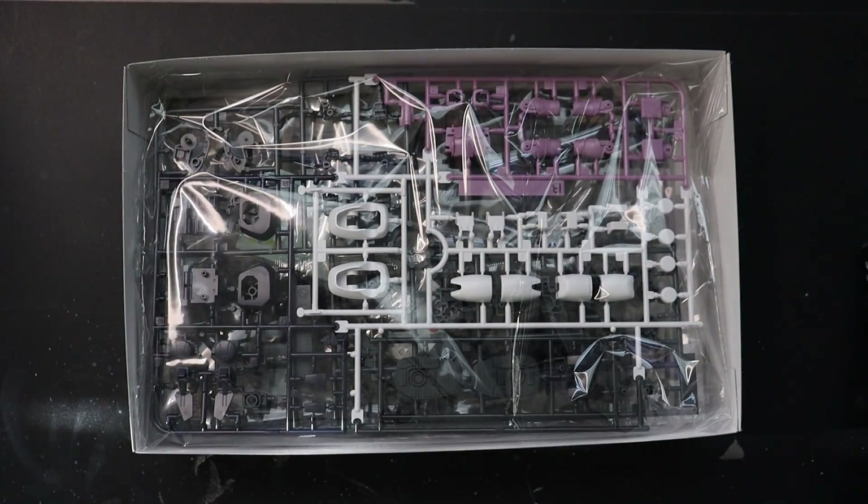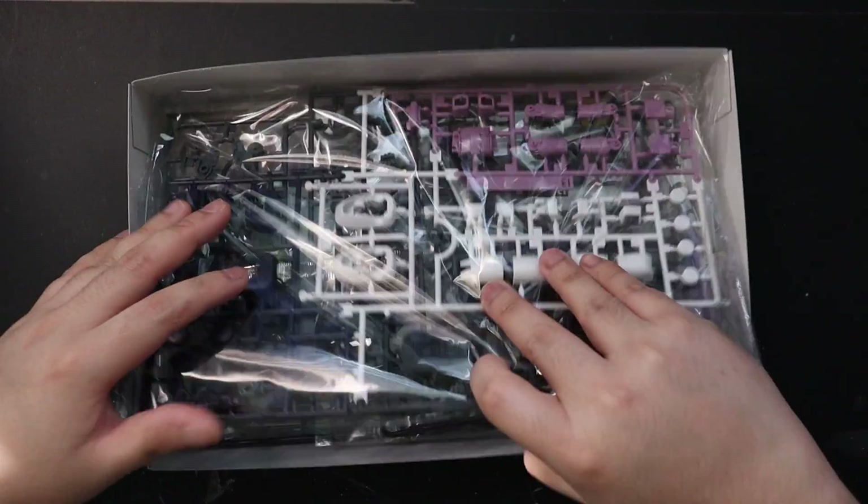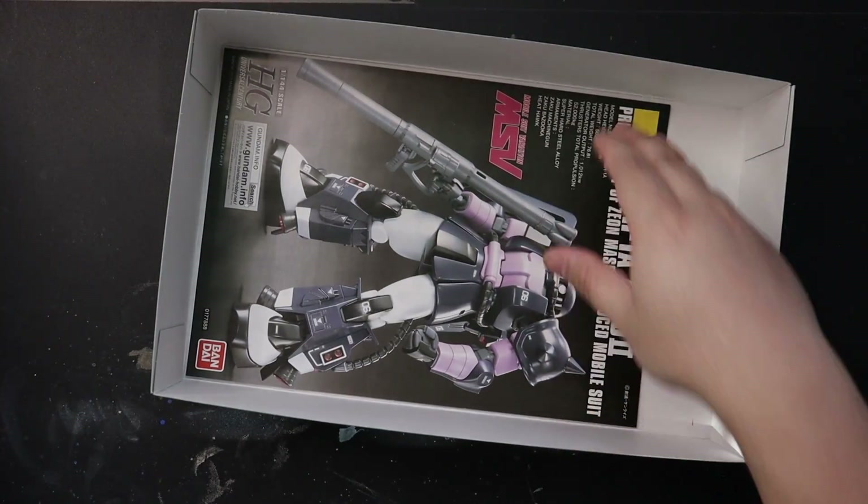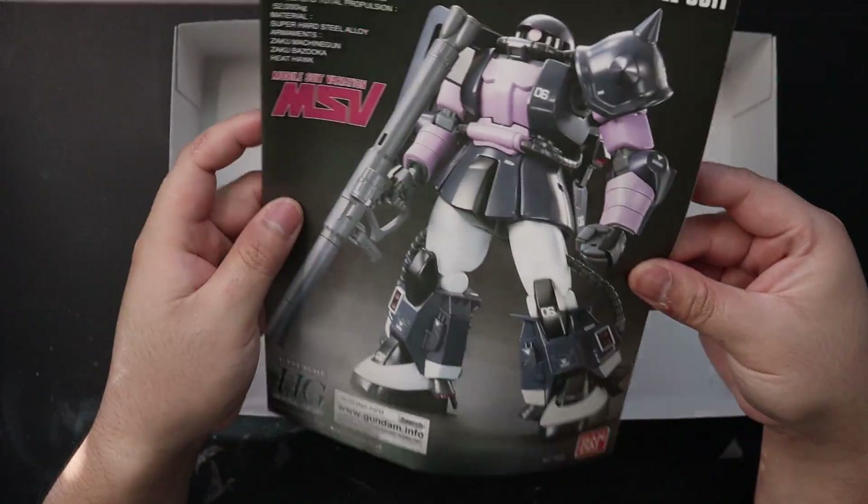Opening the box, we are faced with three plastic bags of runners and the usual manual or instructions.